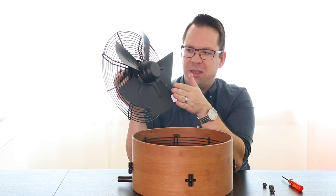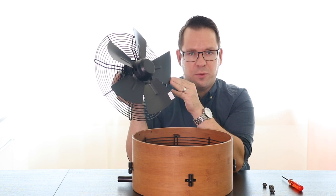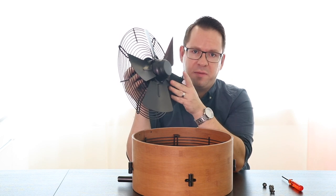Now you have access to the fan blades and you can clean everything. You can do this with a damp or a dry towel or cloth. Just make sure not to use too much water because it could destroy the fan.